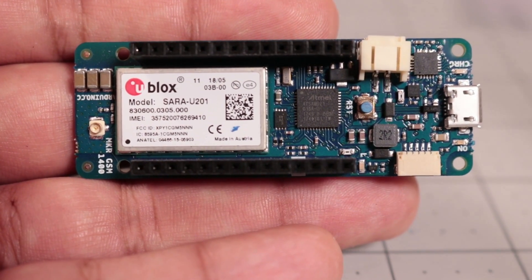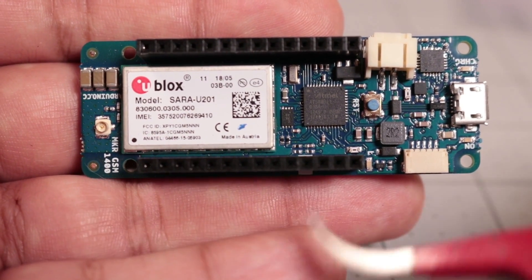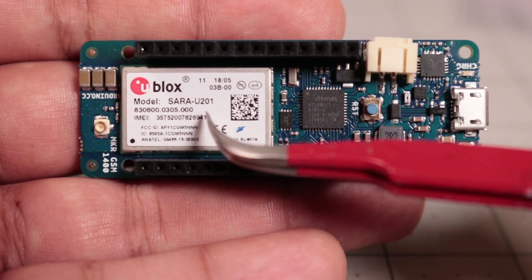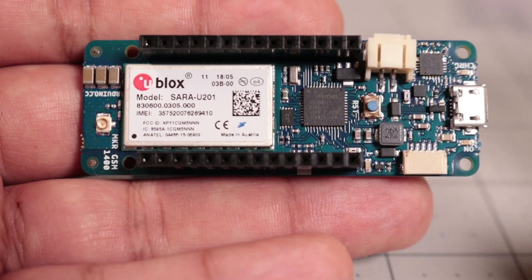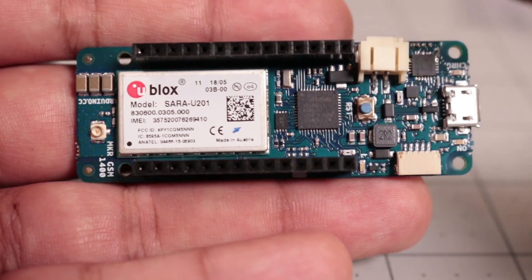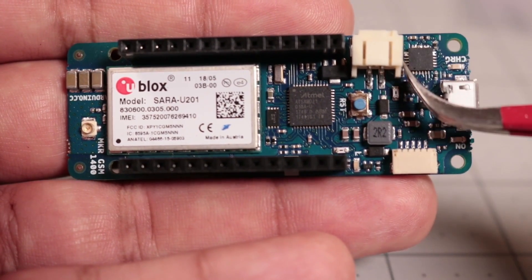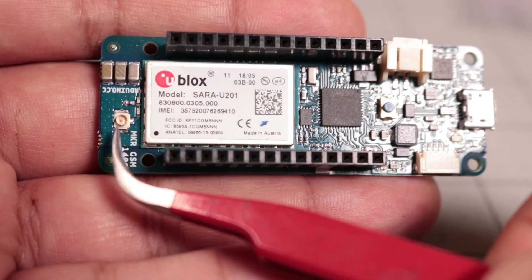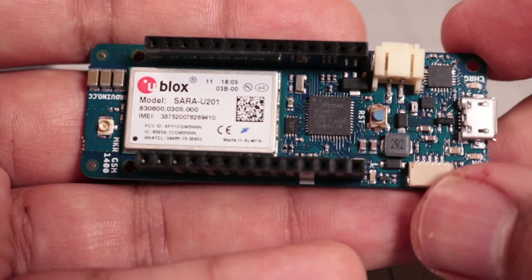If we want to send text messages, we'll probably need some way to connect to the cellular network. For that we'll need a GSM modem, a processor to talk to the GSM modem, an antenna for the radio, and a battery to power everything. Thankfully, the fine folks over at Arduino have us covered. This is the relatively new MKR GSM 1400, which pairs an Atmel SAMD-21 microcontroller with the Ublox SARA U201 GSM modem. Not only is this a nice compact development board, but it also includes built-in lithium polymer battery charging — single cell only. We've also got a U.FL connector for the antenna for our GSM modem; there's no built-in chip antenna.